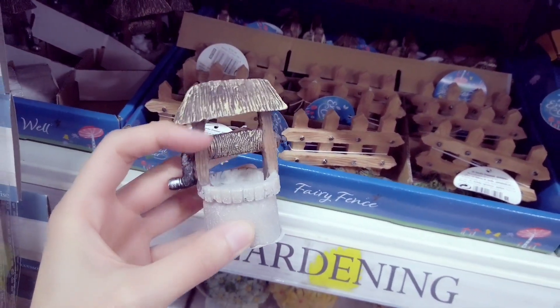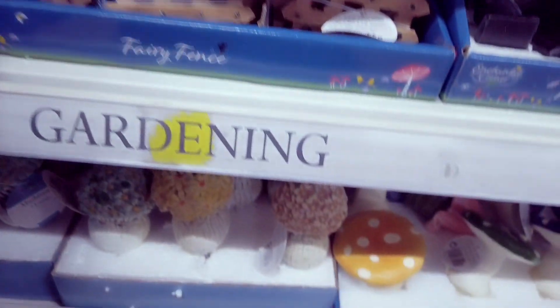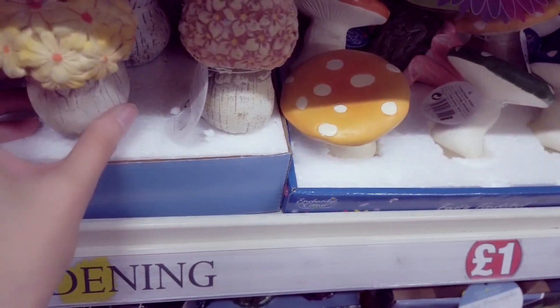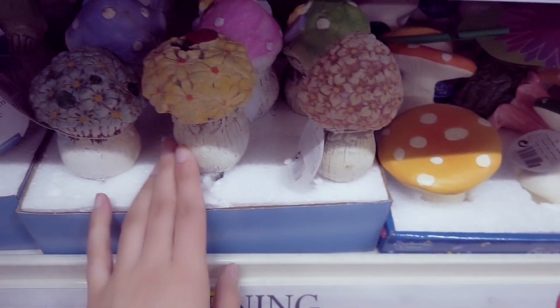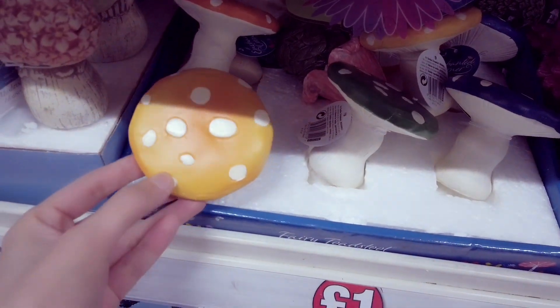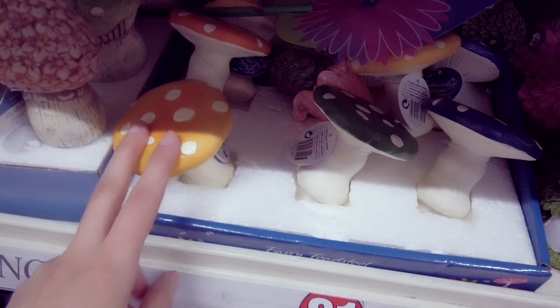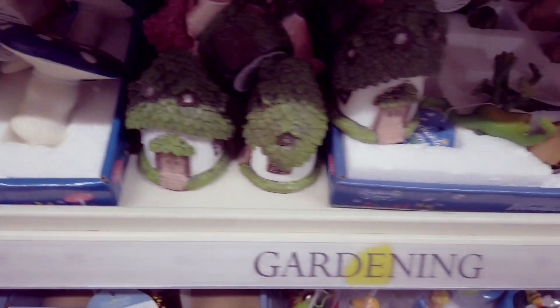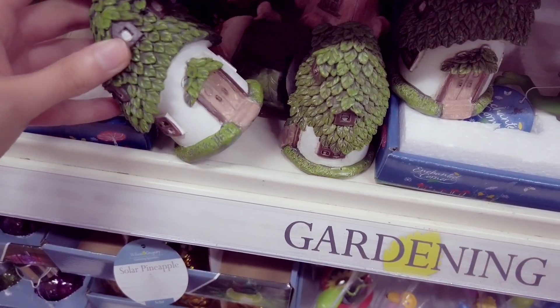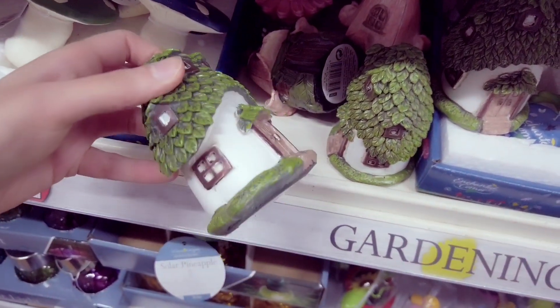I have heard that these do crumble if you put them outside. A few people do varnish them, but some people have said that they still crumble in the cold weather even if they've varnished them. So just to be on the safe side, maybe keep them in. You've got these fairy houses which I always think are just super for a pound.